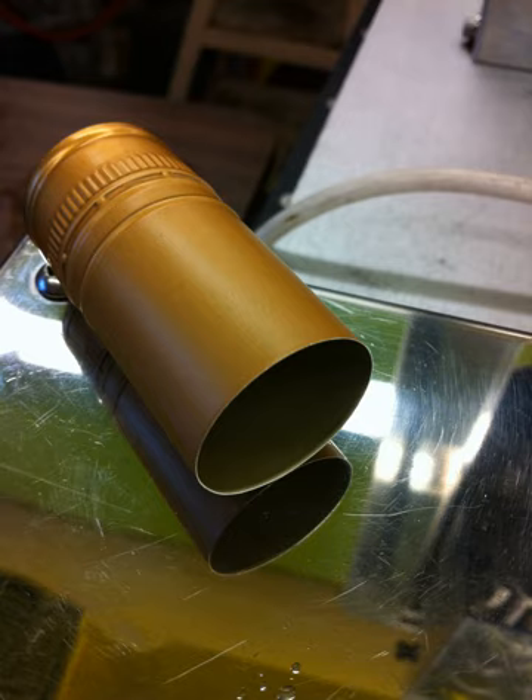Compared to cork, screw caps reduce the wine faults of oxidation and cork taint, although it is possible to find TCA contamination in a screw cap bottle. Screw caps are generally perceived as easier to open. They have a much lower failure rate than cork, and in theory will allow a wine to reach the customer in perfect condition, with a minimum of bottle variation.